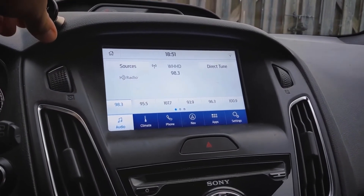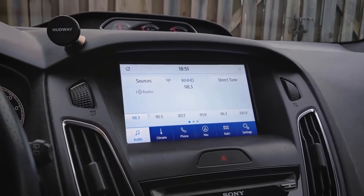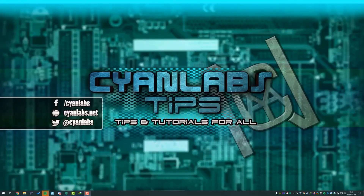When I say future video, I mean it's coming out really soon. Thank you guys for watching — I'll see you in the next video. So there you have it — Sync 3.4 installed. Thanks again to Torquen Tech for letting me use that video. Any questions, leave a comment below, or visit cyanabs.net, and I'll catch you in the next one. Peace.